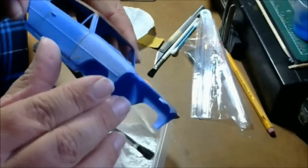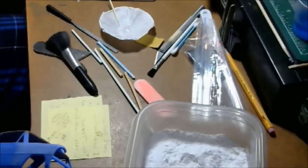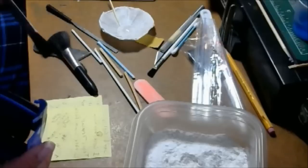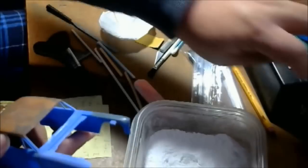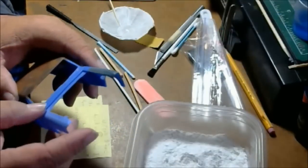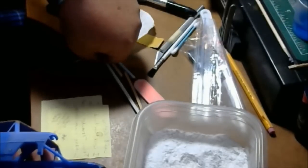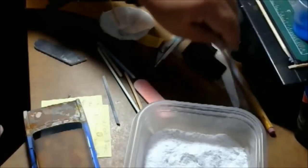I usually use the super glue technique for when I'm doing big gaps — around headlights and things where you put it in, let it dry, sand it down a little bit, and fill in gaps. But for this kind of application — larger gaps — it's actually better to use putty, such as Perfect Plastic Putty. That stuff's great; I can let it dry overnight and it's ready to go.